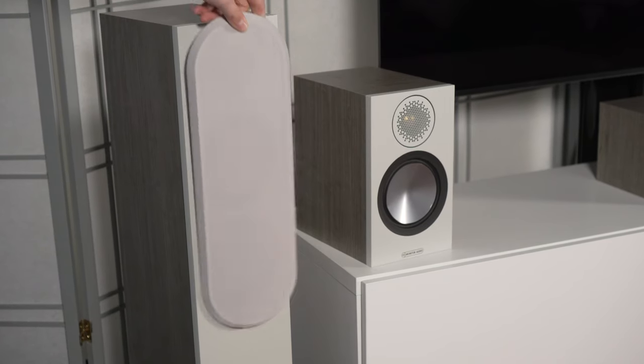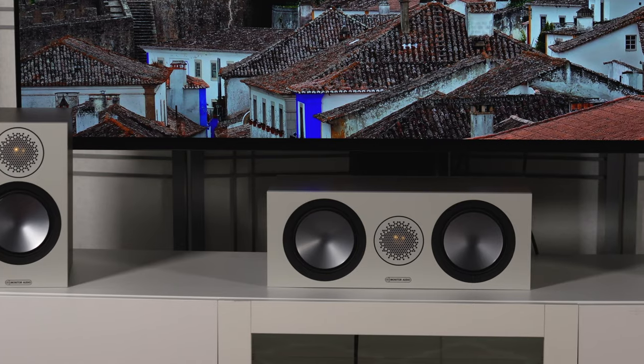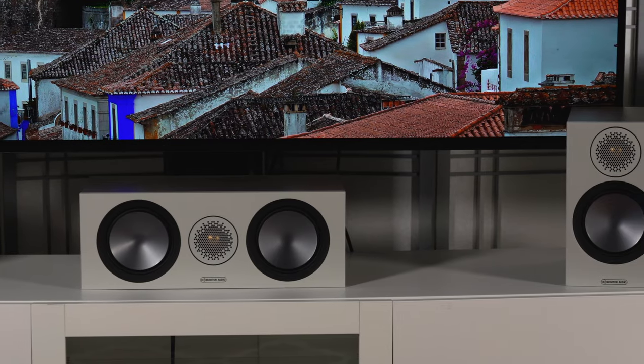The center channel comes in all four of those finishes. It is a sealed cabinet with two of those five and a half inch C-CAM woofers and the same tweeter as the rest of the line. The surround effect speakers are available in black or white. They include a five and a half inch C-CAM driver and that same tweeter, and they'll give you those extra surround effects on the backs and the sides of your home theater room.